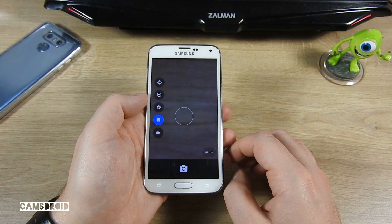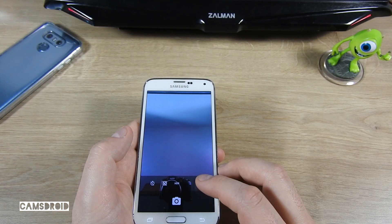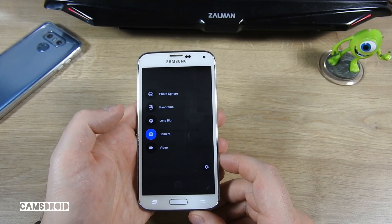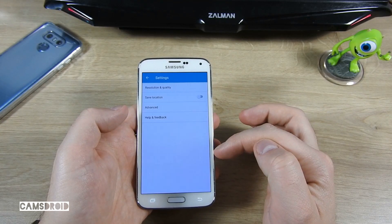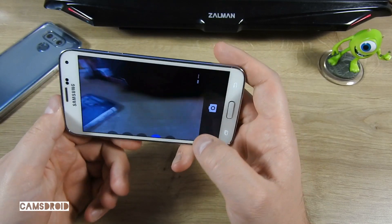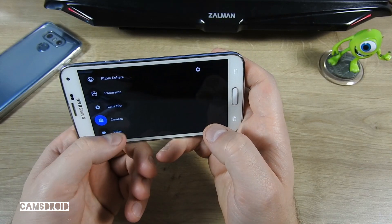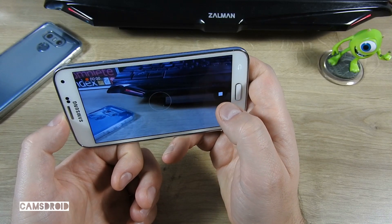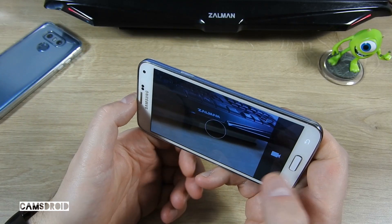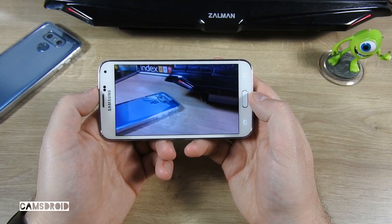The camera app isn't the greatest, but it does come with its fair share of modes and options. As you can see, you can shoot 4K resolution video. Let's test that. Okay, no problems with recording or reproduction.